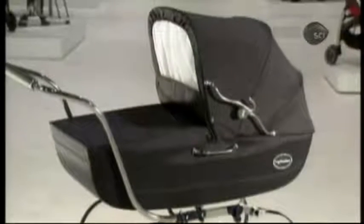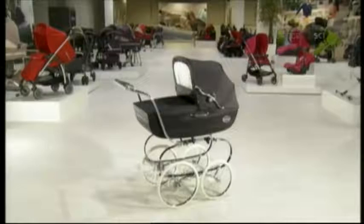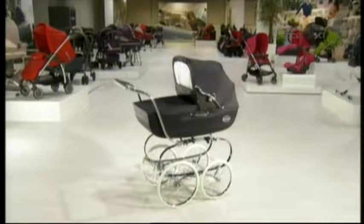The classic perambulator, or PRAM for short. While this style of baby carriage is unmistakably British, this particular brand is Italian-made.